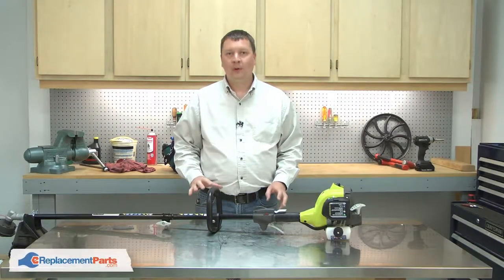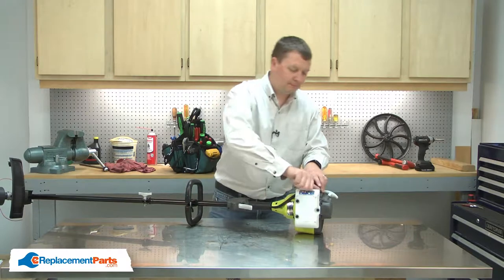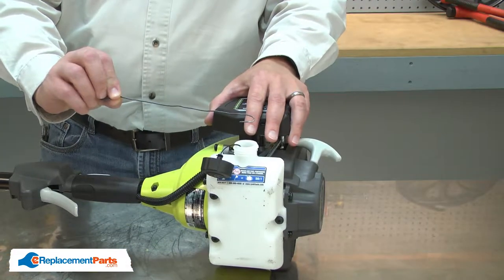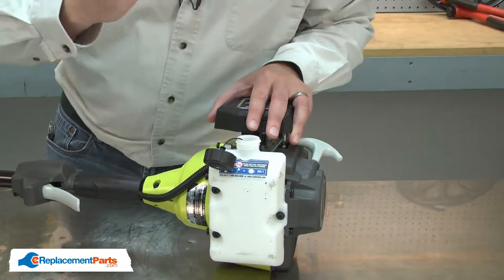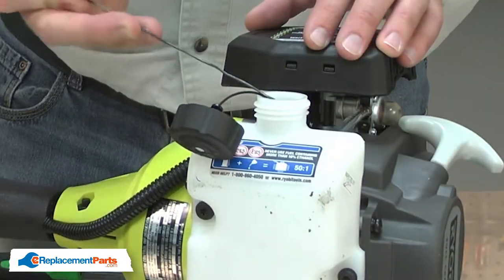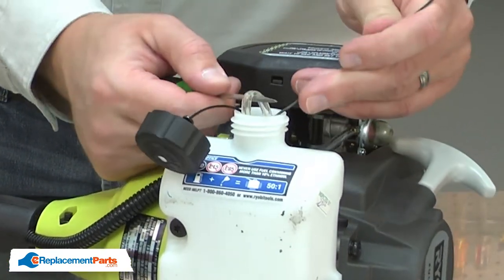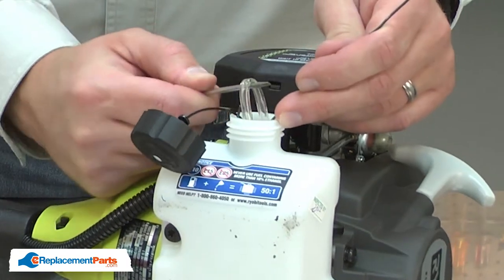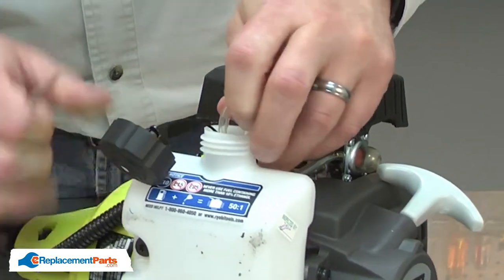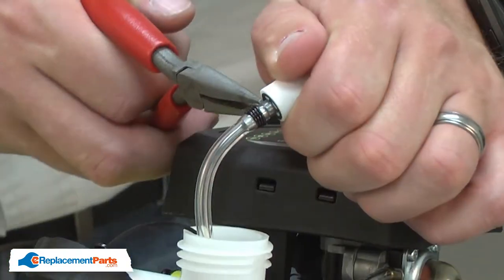I'll begin by removing the old fuel filter from the fuel tank. I've bent a piece of wire into a hook and I'll use that to pull the fuel line from the tank. With the fuel filter removed from the tank, I can go ahead and remove it from the fuel line.